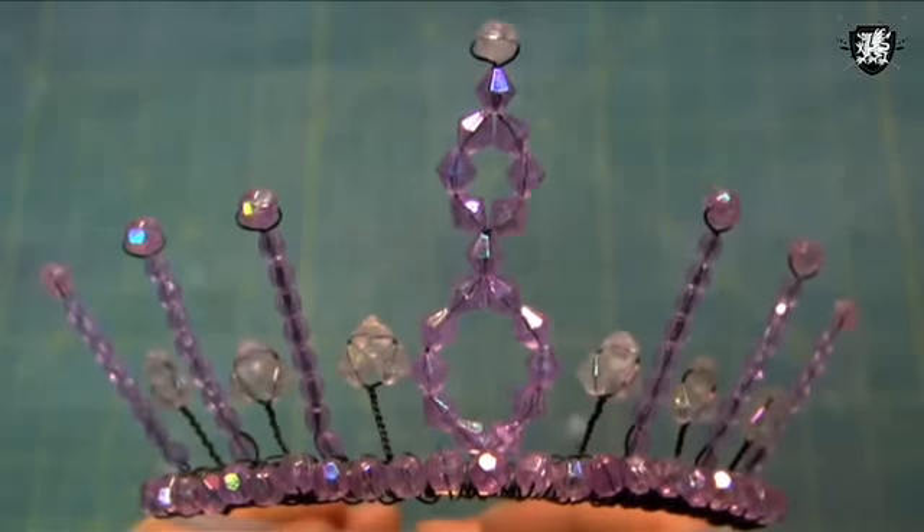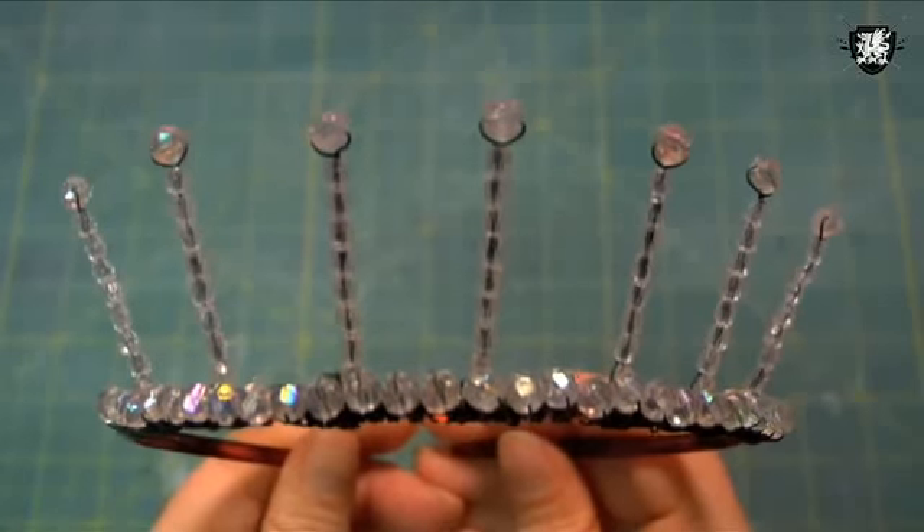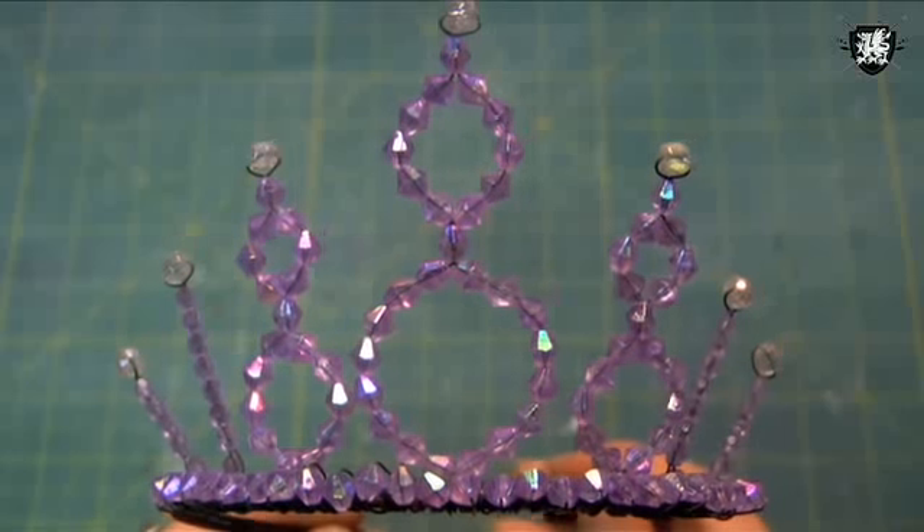You can use these techniques to create many different tiara styles. Just use your imagination, then go rock your inner princess.